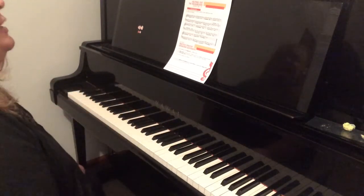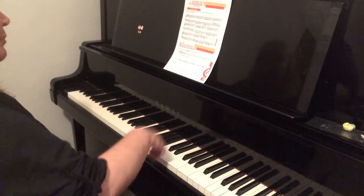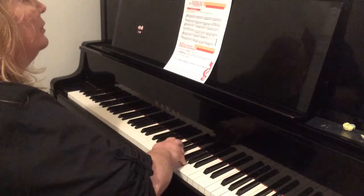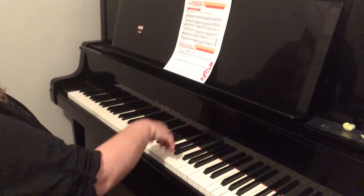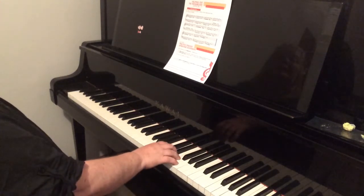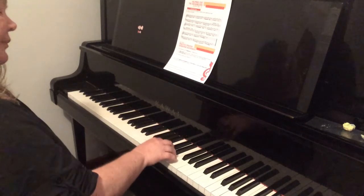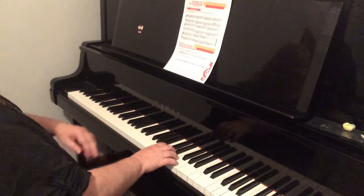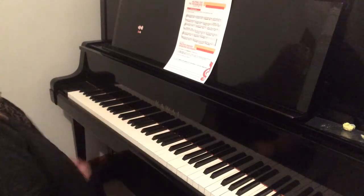Let's think about the shape in this right hand. That's an increasing and decreasing shape. As you do that, use the arm to guide you and guide the hands to support the fingers.